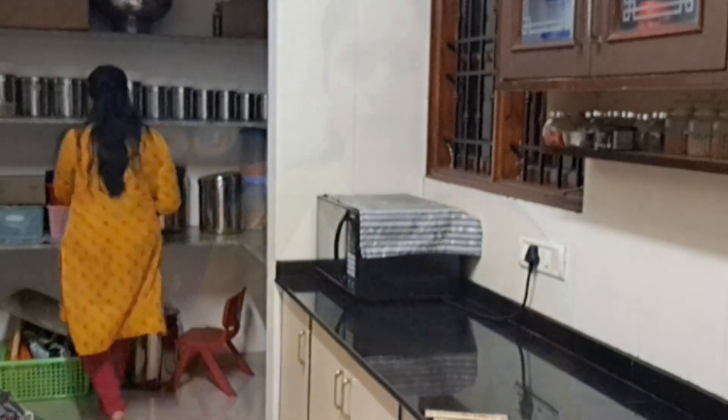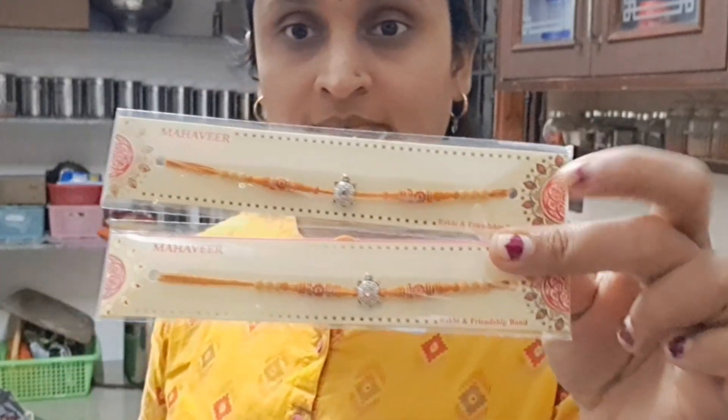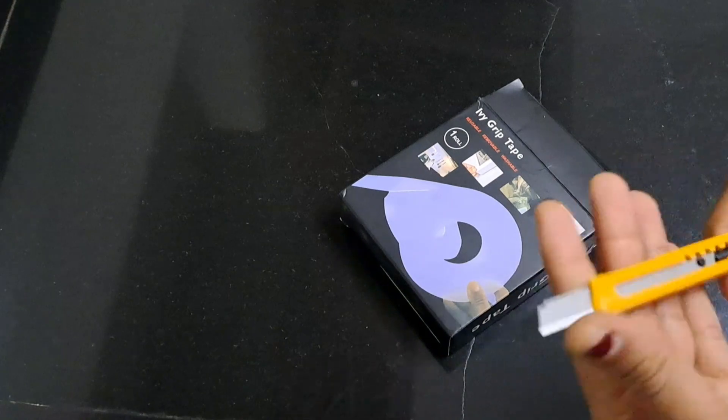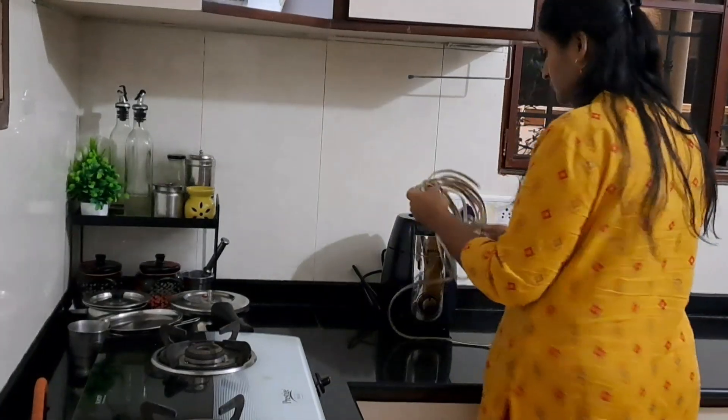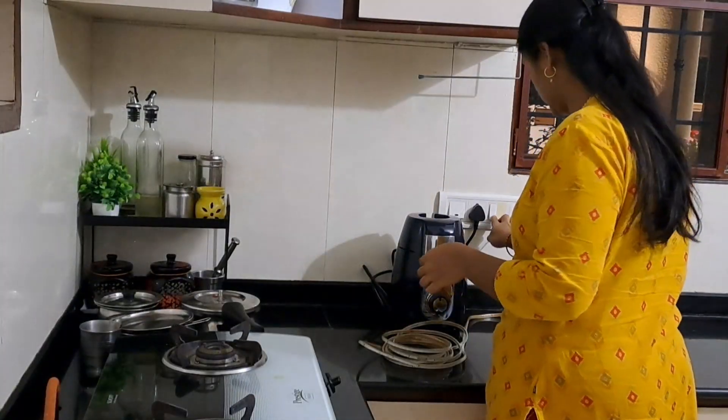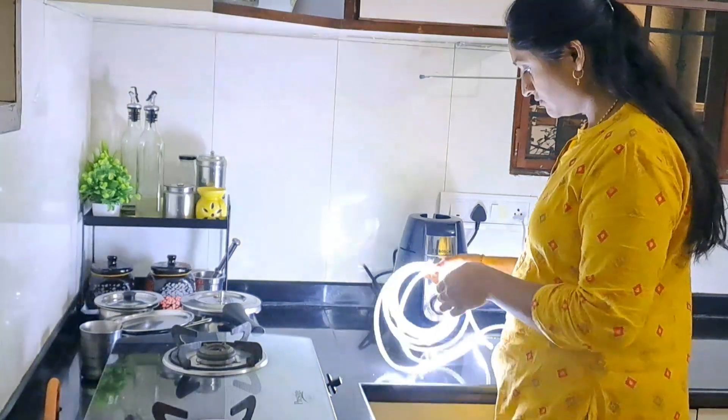I am looking for this food for dinner. I will say about a month of the year.